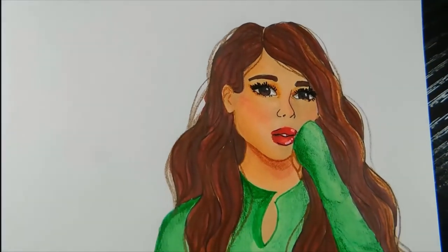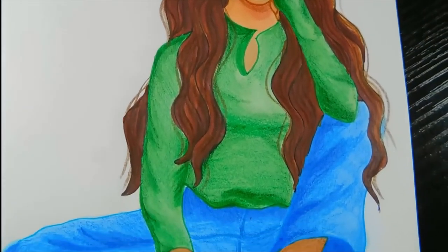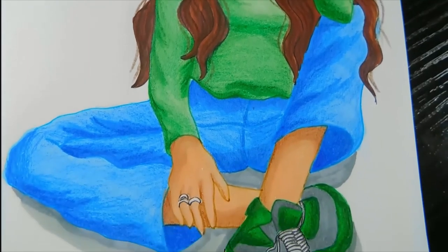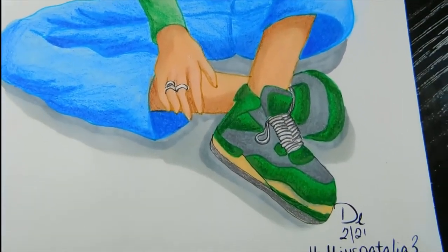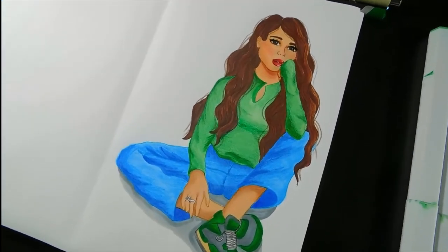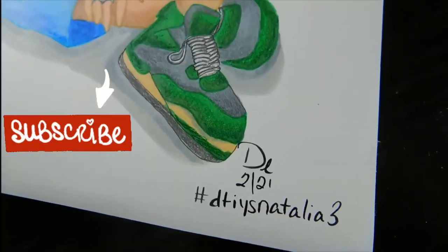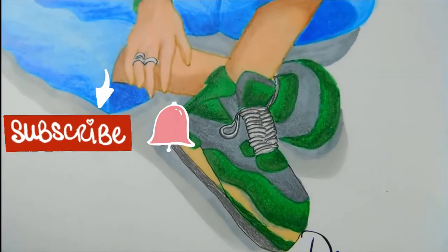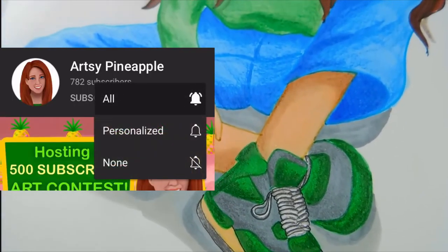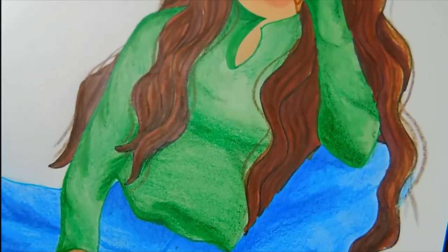I think adding in the strands of hair really makes it look nicer. I wish the shirt had turned out better, but I'm excited to do some more clothing studies and improve my technique. I'll have a short version of this video posted this Friday on my channel and also on my TikTok. Like this video if you like this video, and subscribe to my channel if you want more artsy videos from me. Make sure to set your notifications to ALL so you can watch my new videos as soon as they're posted. Thanks for watching — byeee!